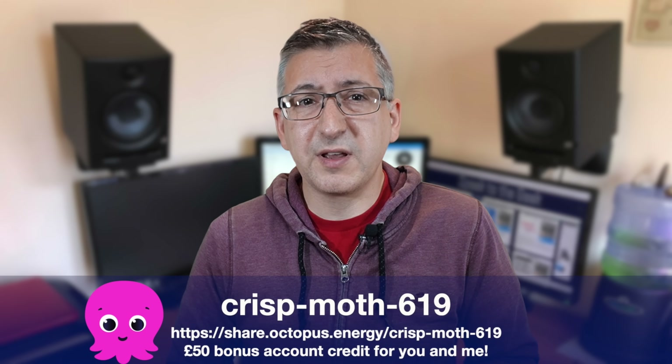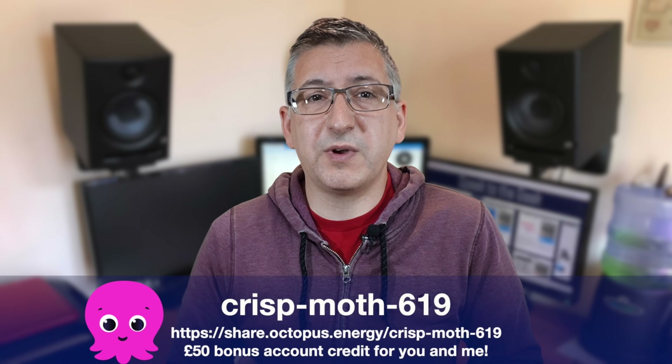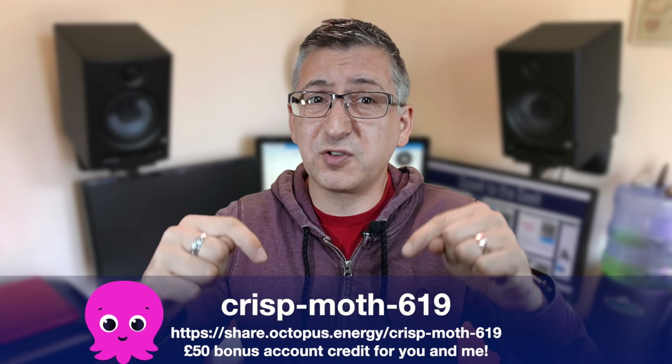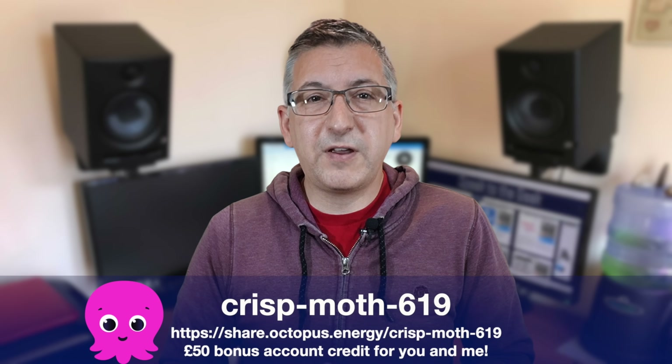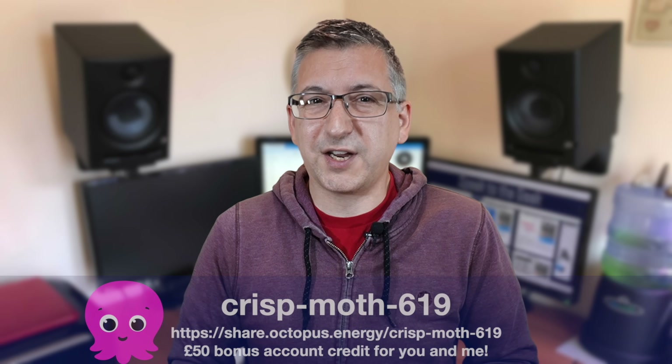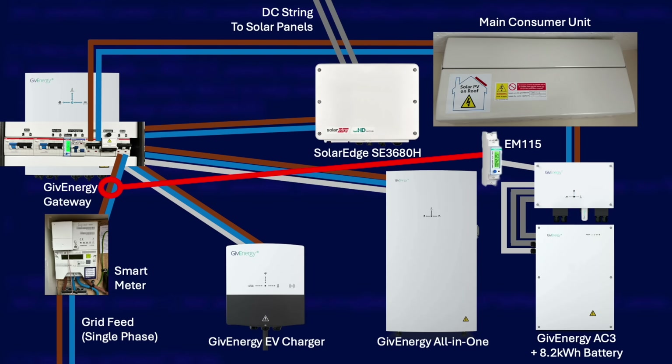I'm on the Octopus Go tariff which gives me five hours of off-peak energy every night to charge the car and the batteries. It's a simple tariff to work with — if you are considering switching to Octopus Energy then please use my referral code on screen; we'll both get £50 of credit when your switch is completed, and it really helps to support this channel. I'm not going to go into the exact details of why I changed my balancing approach here because I have a whole future video planned for that, but I'm mentioning it so you have the full picture.